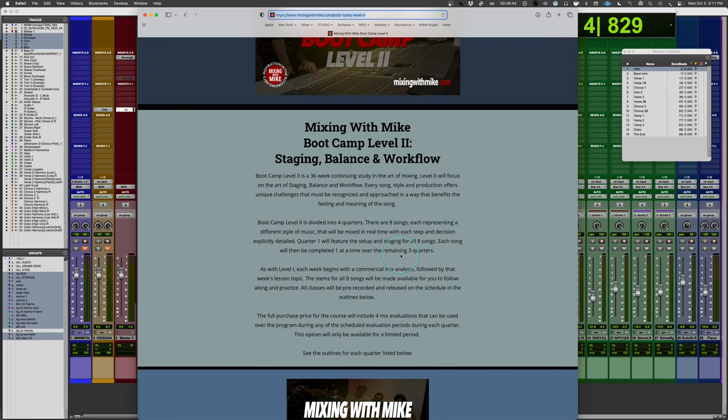The basic premise of it is to focus on workflow, staging, and balance. We're going to mix eight songs, eight different styles of music. We'll spend the first quarter kind of setting up each of the eight songs — that'll be the first eight-plus weeks. Do a quarter review, and then quarters two, three, and four, we'll be completing each mix one at a time.